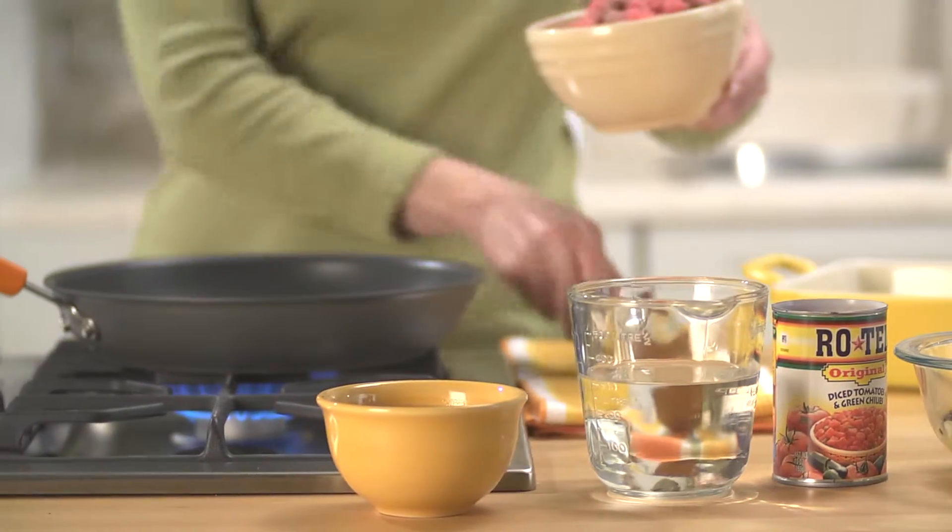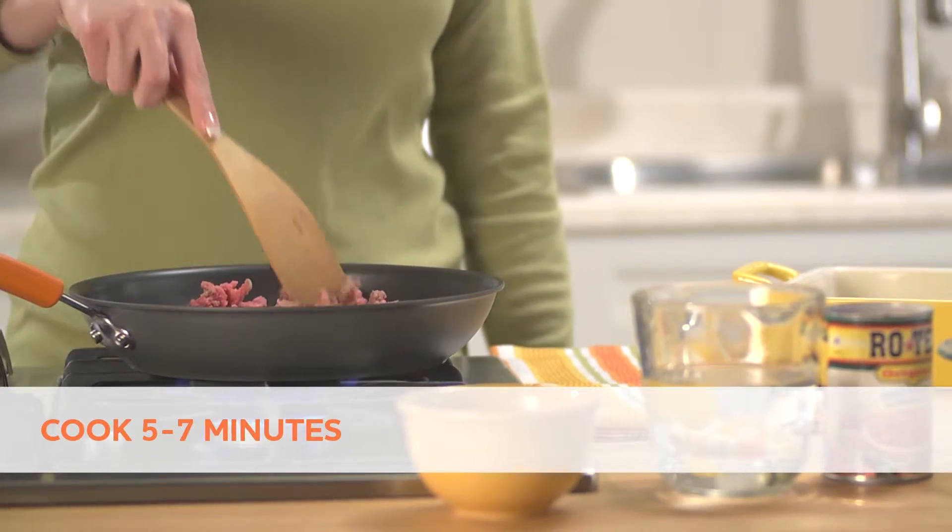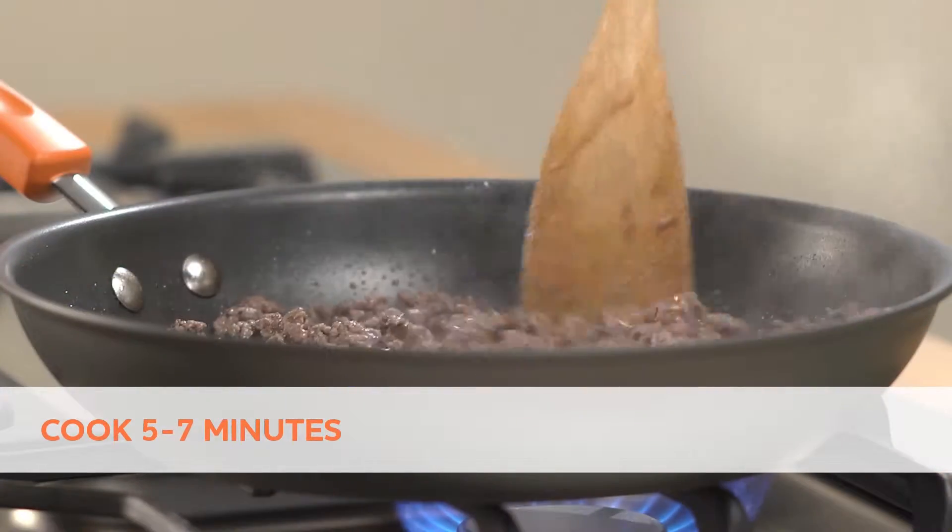Heat a large skillet over medium high heat. Add one pound ground beef and cook five to seven minutes until the beef is crumbled and no longer pink. Drain.